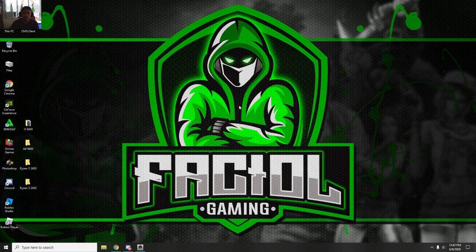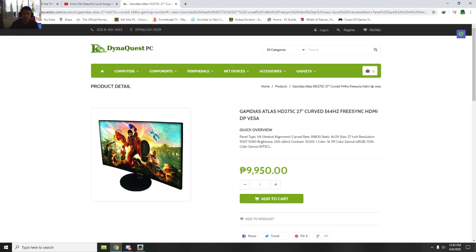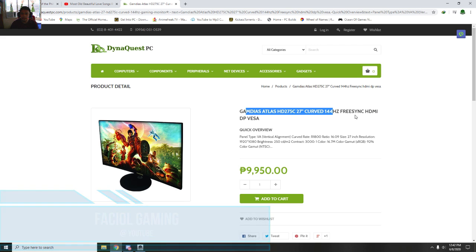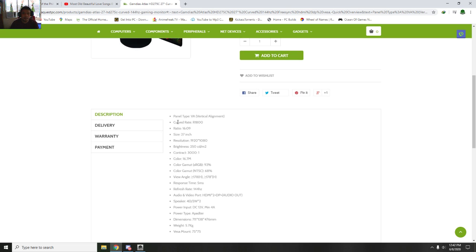Hello guys, this is a settings tutorial about how to make your monitor 144Hz and how to turn G-Sync on with this monitor. The specs of the monitor is this — it's a 27-inch display with 144Hz, G-Sync, and HDMI.